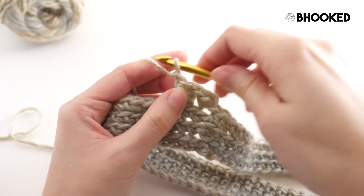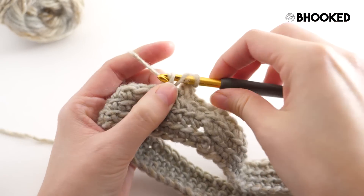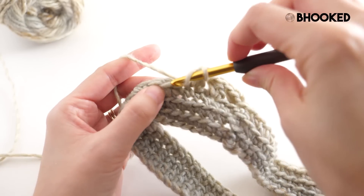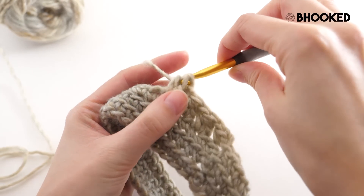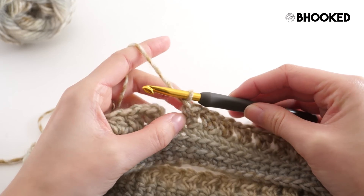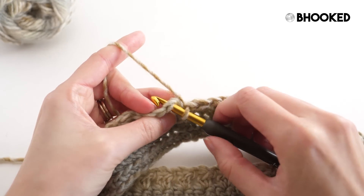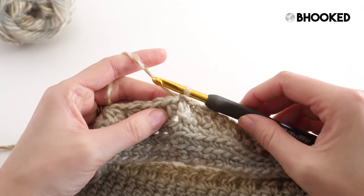Then start over with the repeat: chain one, skip one, clustered stitch — that's the repeat for this round. At the end of round four, after your last clustered stitch and chain one with one stitch remaining to skip, find your half double crochet from the beginning of this round and insert your hook into that stitch catching both loops, then join with a slip stitch to finish up round four.